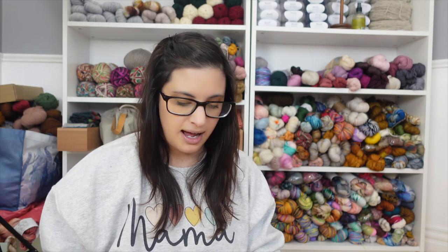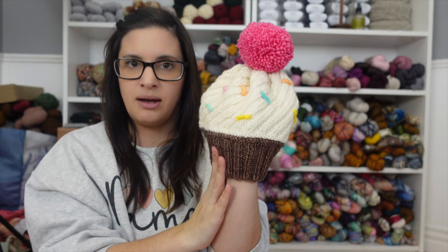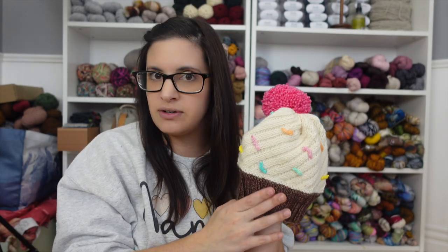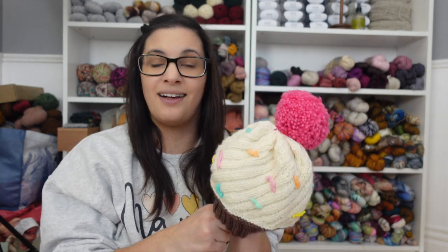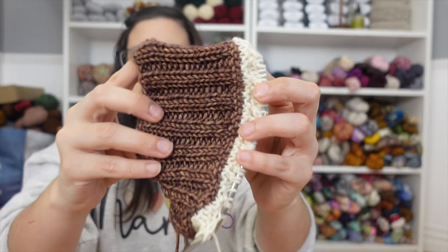The next project I've picked back up is the Cupcake Hat kit. I knit this up last year — it's a kit I got from Whitney of Moon Glow on her DK weight base in Brown Sugar, Spun Sugar, and Paradise Pink. Whitney still sells these kits; they come with the pattern and all the yarn needed. You can buy the 50g set for one hat or the 100g kit, which is what I got, so I can make one for each of my girls. I've finished the ribbing and started the frosting section.